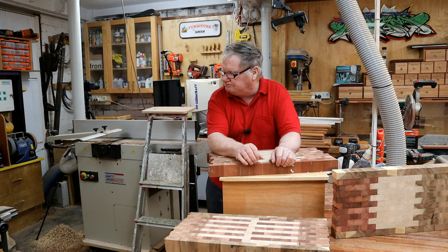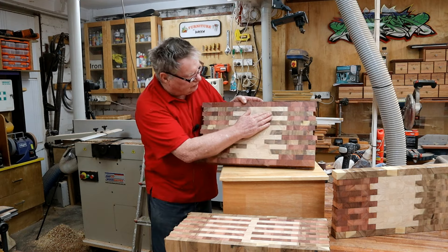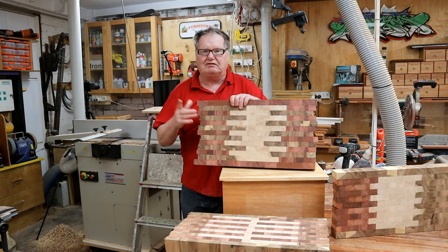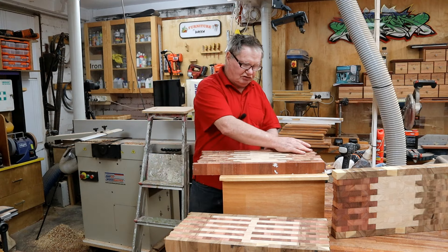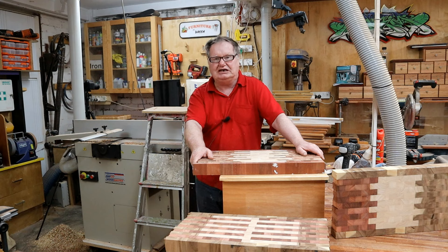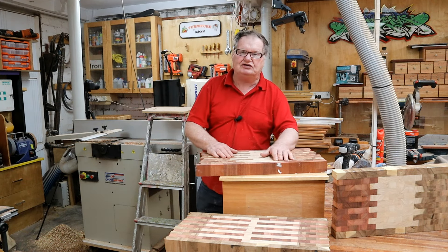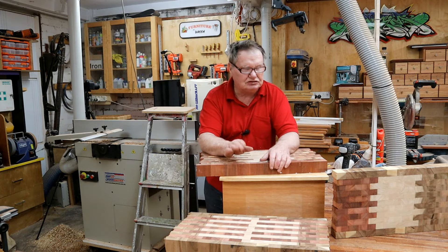I'm debating whether to put them through the sander. The problem is it's come up really nice but there are little rough surfaces everywhere. If I put it through the sander it'll be smooth, but the sander leaves these little lines going all the way through it - these little sanding lines. I don't know what they are and they're a bummer to sand out with your random orbital. So I might leave these ones as they are and just use the random orbital, because at the moment there's no lines, just roughness. So if I start with a rough pad first and work my way through the grits it should be all right.